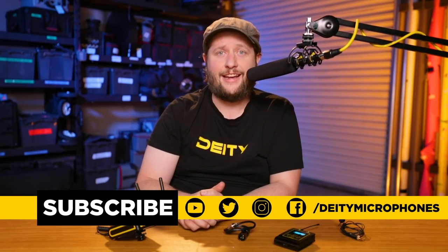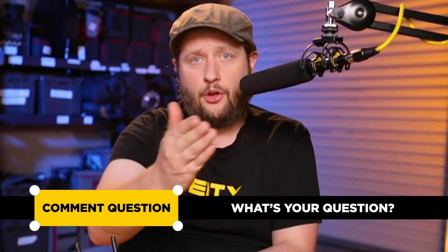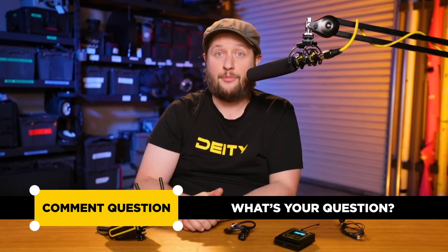I hope this guide was really helpful for you guys. If you have any more questions about your Deity Connect system, ask them in the comments below and we will get to answering those questions immediately so you can get back on set recording beautiful audio. I'm Andrew from Deity Microphones — thank you for watching.